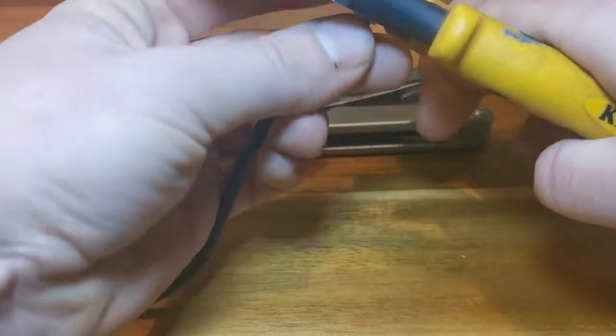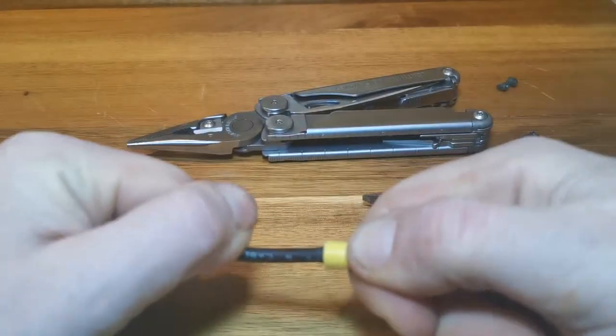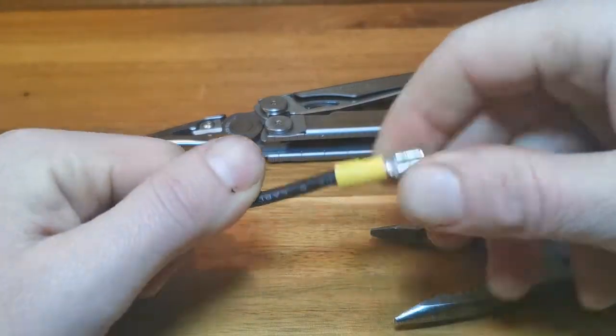Let's see how the Klein does for crimping. Keep in mind these are not dedicated crimpers, but they do a great job without adding another tool to my bag. As you can see, they work great and give a solid crimp.